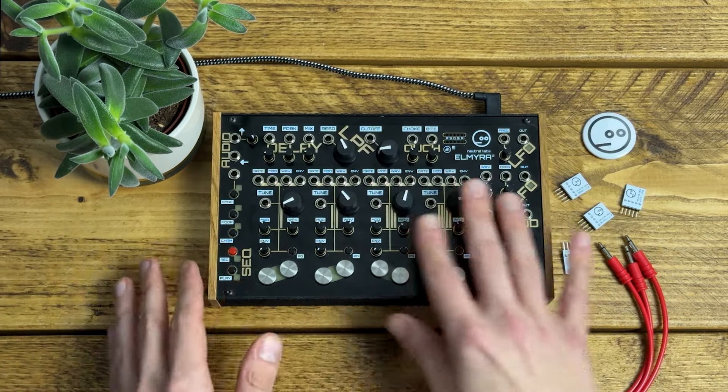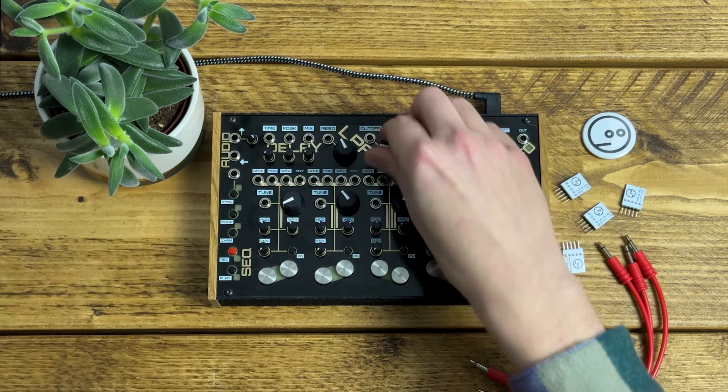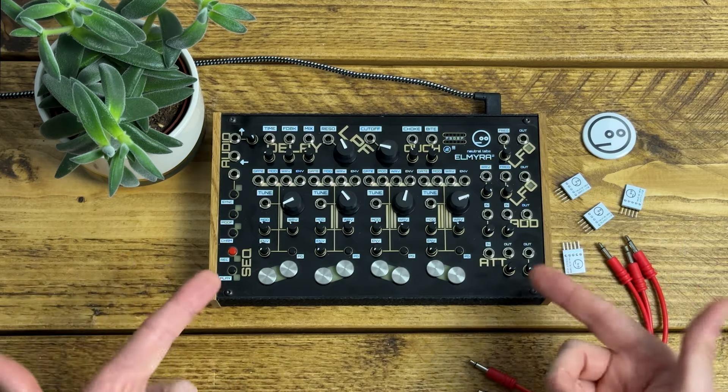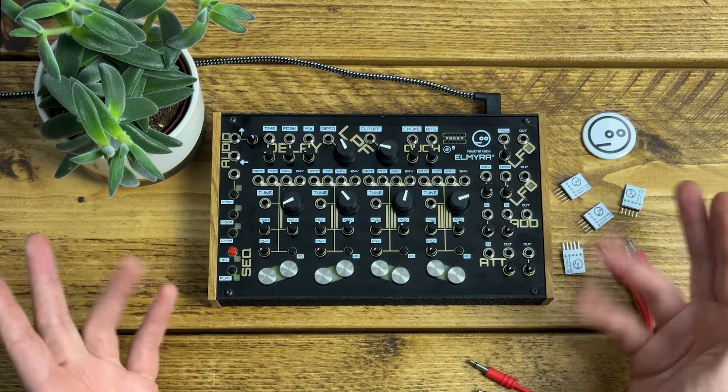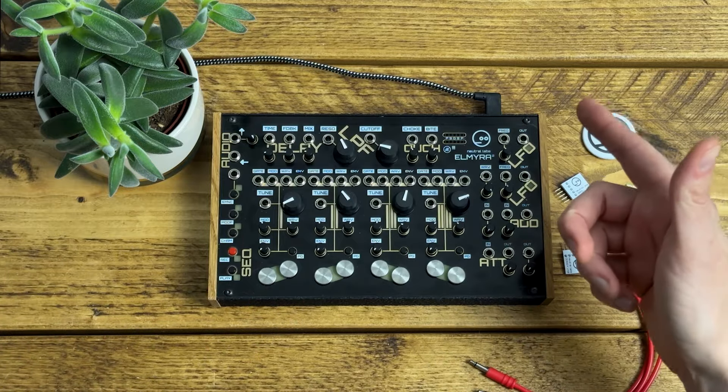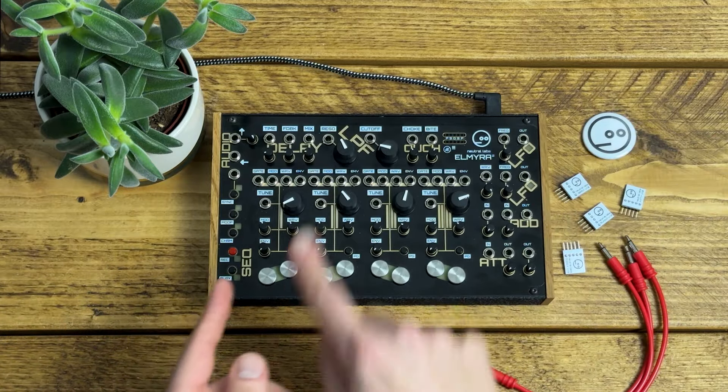The architecture of Elmira II is really interesting and quite different from any other synth I've used, although admittedly I've never used the Soma Lyra 8, which is obviously a big influence. So if you're already familiar with Elmira II and just want to check out the patches, feel free to skip ahead, but first I'm going to give you a quick overview of the controls and how it works.